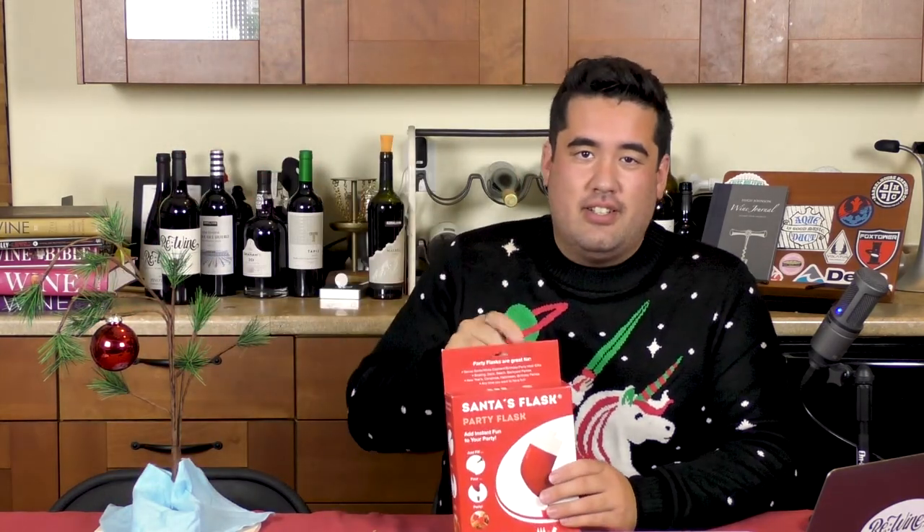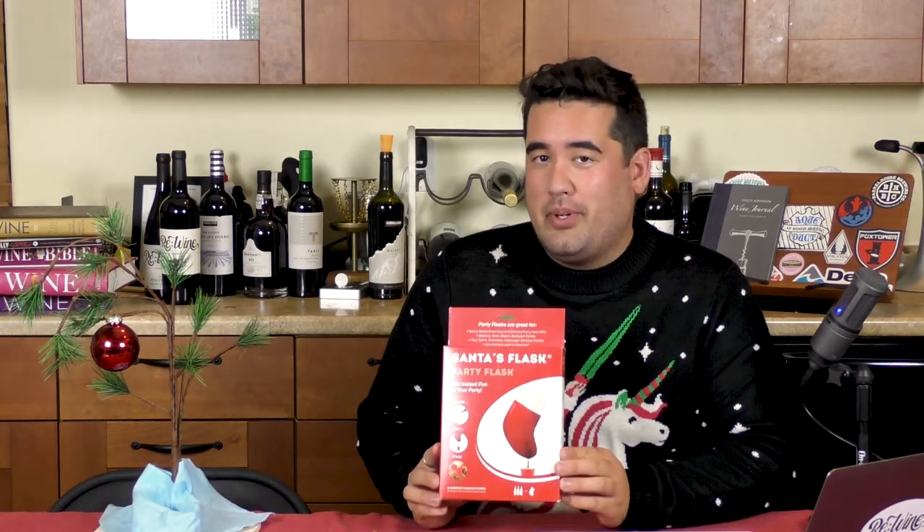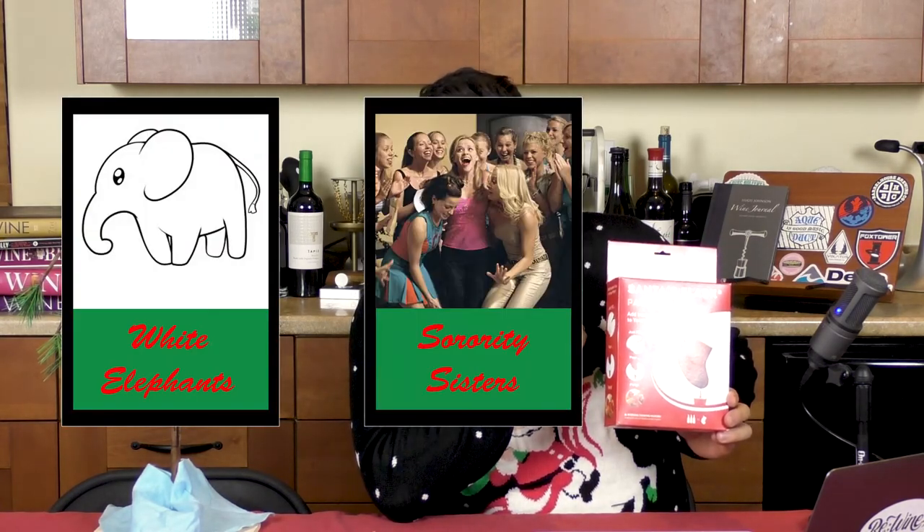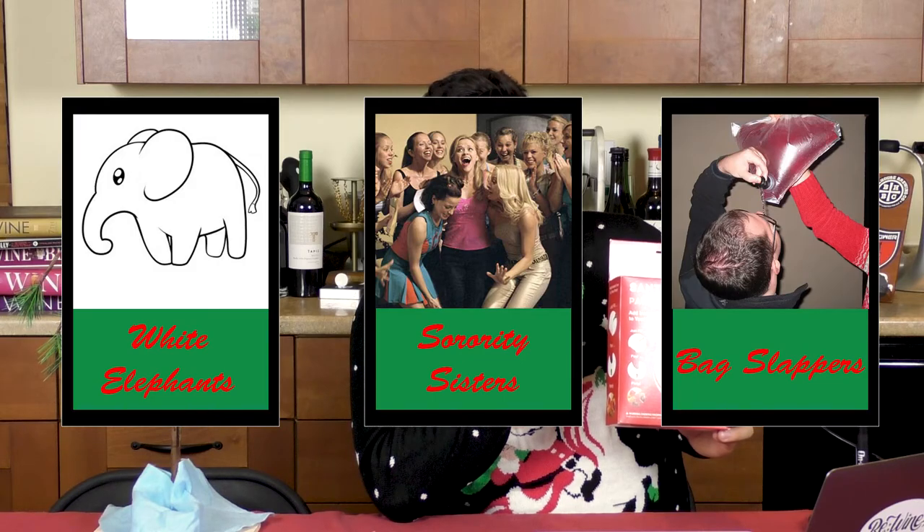We're going to see what Santa's left under the tree. Today we're going to be reviewing Santa's Flask — a party flask. Who is this perfect for, you may wonder? I got you covered. Santa's Flask is perfect for white elephant gifts, sorority sisters, and anyone who enjoys drinking wine out of a bag. Now I have not used this yet. I have not opened it. So let's see what's in store.